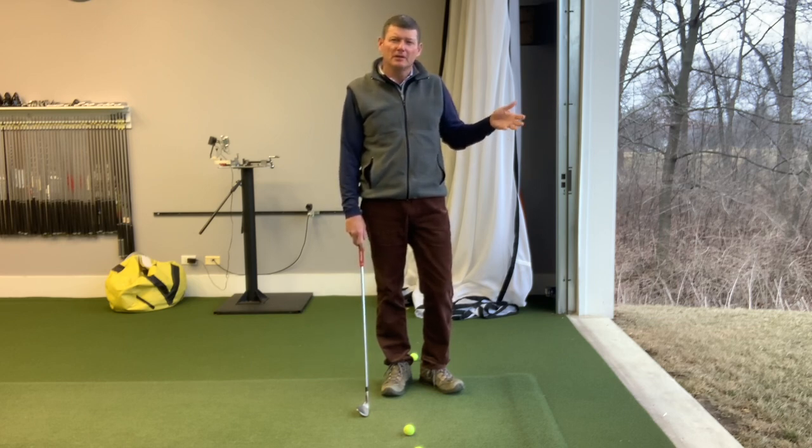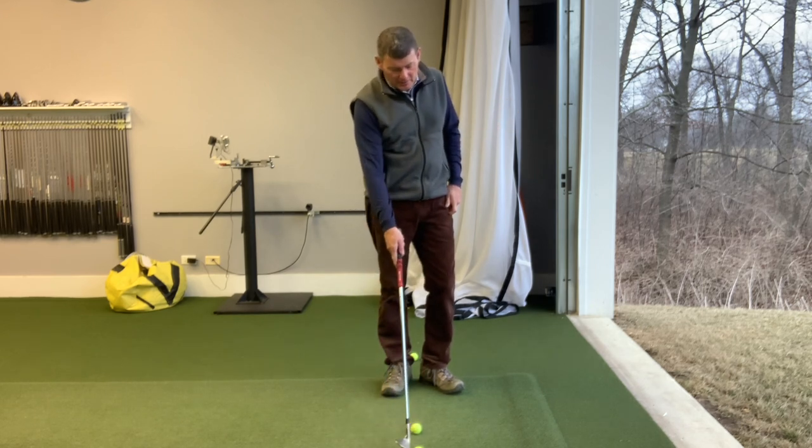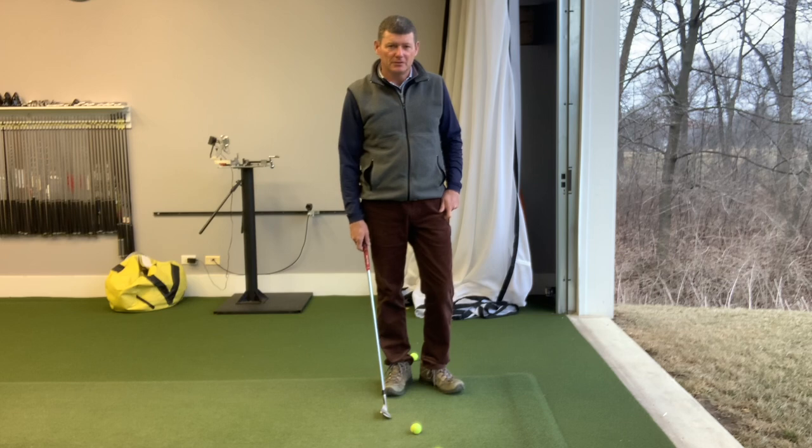A couple of things. Don't neglect your short game when you're in the GPC. A couple of real easy reminders when you're doing short shots.